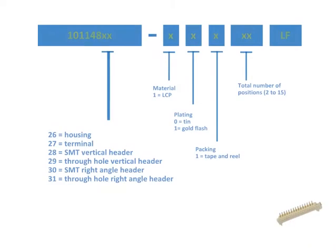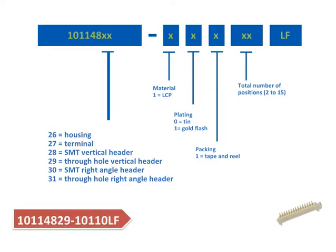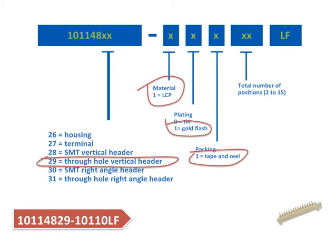The part numbering system is easy to follow and is a build-up of all the product attributes. For instance, part number 10114829-10110LF is a vertical through-hole header made from LCP, with gold flash terminals in a tape and reel packaging, with hand contacts in a lead-free configuration.